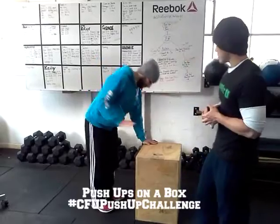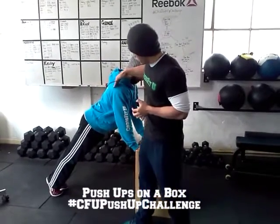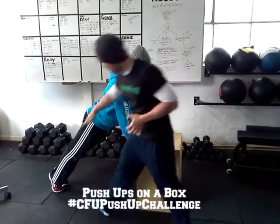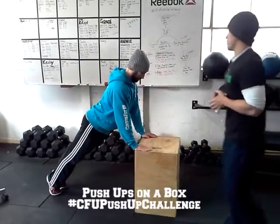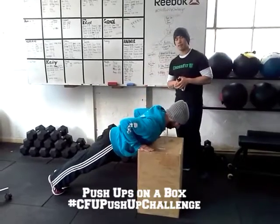When you get set up, what we want to see in the set up position is arms nice and straight. You should be able to run a straight line from the shoulders to the ankles. From there you're going to bring your chest to the box, keeping a nice tight midline all the way through.